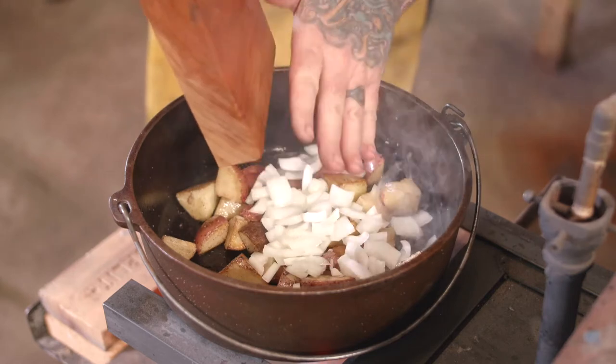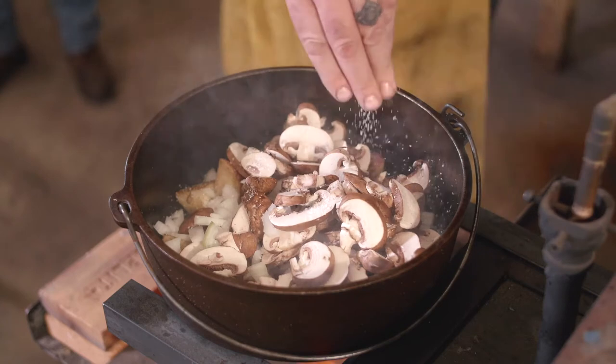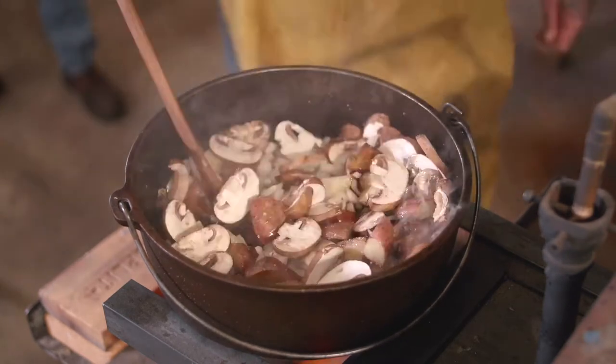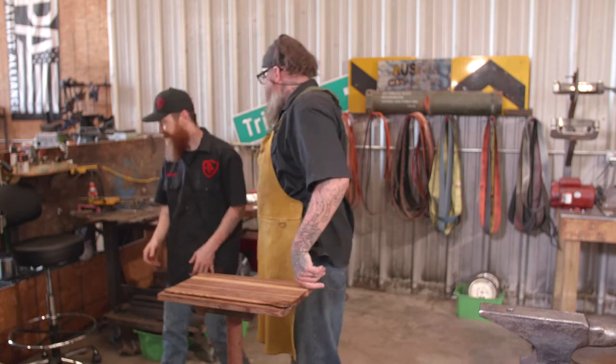Now we're gonna go ahead and add our onions and our mushrooms, and go back in with a little more salt. Let those set for a minute, give it a stir. That's good. All right, time to prep the steak — Shannon, steak.